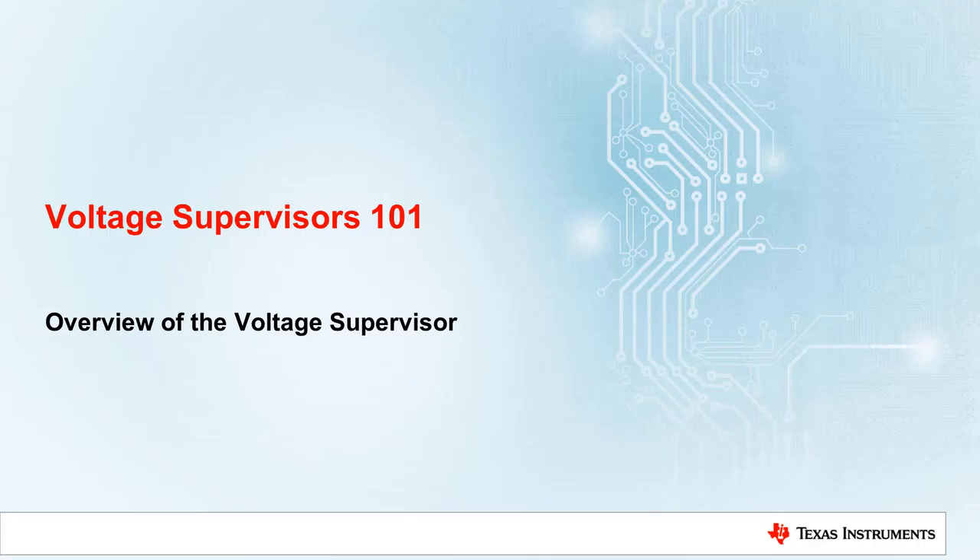Hi there, from the Texas Instruments Voltage Supervisors product line. We present our series of short videos called Voltage Supervisors 101, where we will go over all of the basics for understanding and designing with supervisors. For the first video of the series, Overview of the Voltage Supervisor, we are going to talk about what is a voltage supervisor, when do I need a voltage supervisor, and how does a voltage supervisor work.